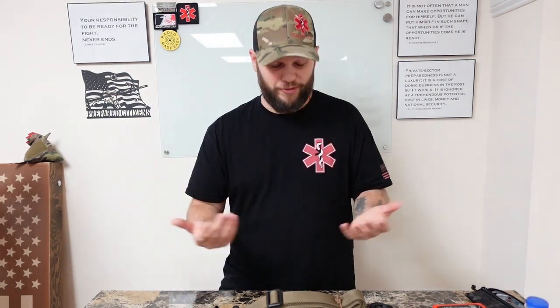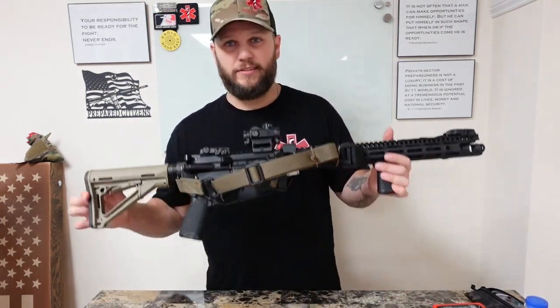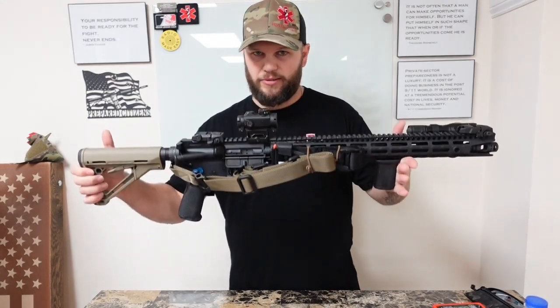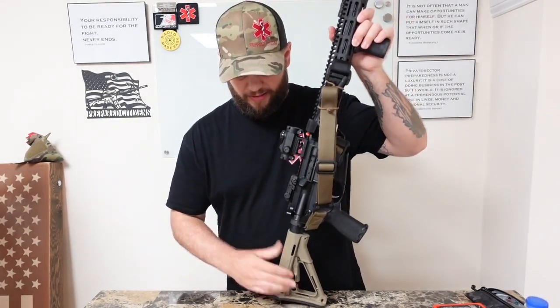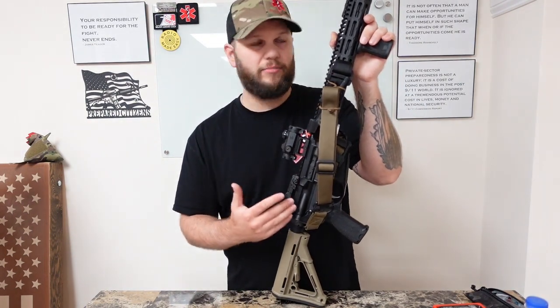After seeing that, maybe you kind of see where this is going and understand where I'm coming from. This is my gun — this one's been in some videos lately. This has been an awesome rifle, and this is the rifle I currently have my SET mount on.